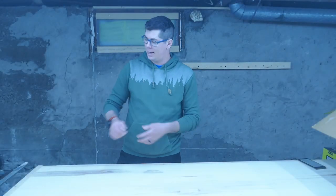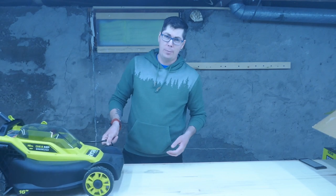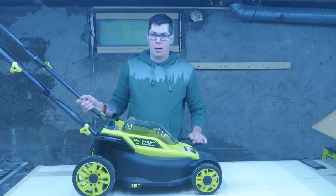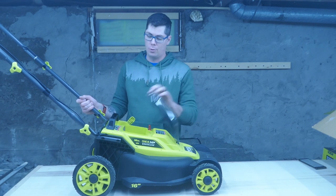What's going on guys? Welcome to the Six Yard Workshop. In today's video I'm going to be going over everything you need to know about the Ryobi OnePlus 4Ah 16-inch battery powered electric lawn mower.